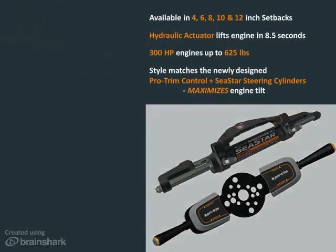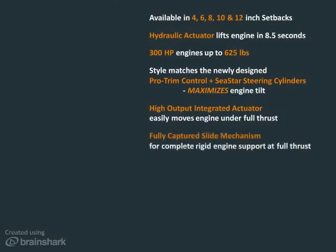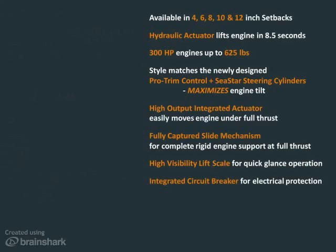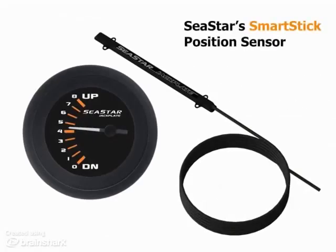A high-output integrated actuator will lift and lower engines in all conditions. A fully-captured slide mechanism gives complete rigid engine support at all lift positions. Its high-visibility lift scale allows for quick glance operation. An integrated circuit breaker gives electrical protection right at the battery post. It's compatible with power pole and talon anchor systems and can be easily mounted with Seastar's accessory adapter kit. A smart stick position sensor and gauge combination can be added for precise height information.